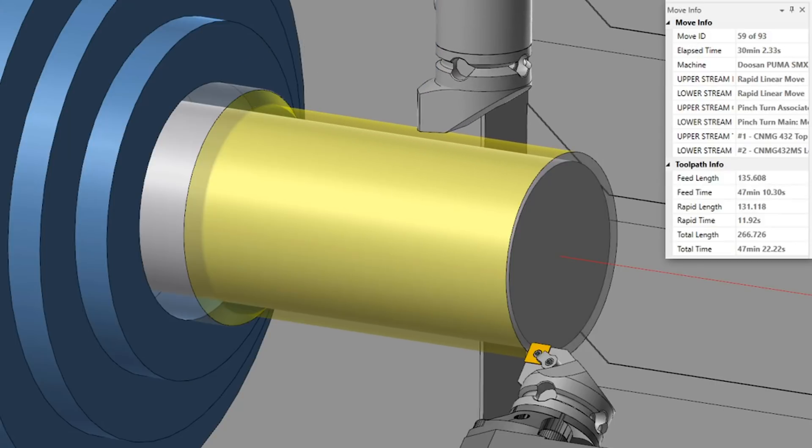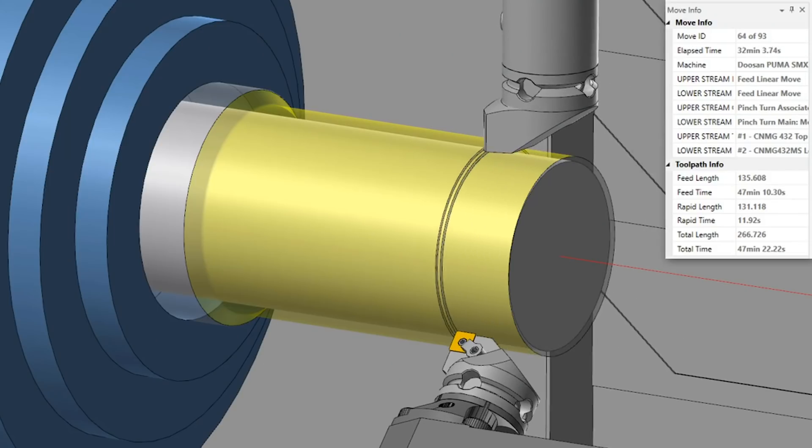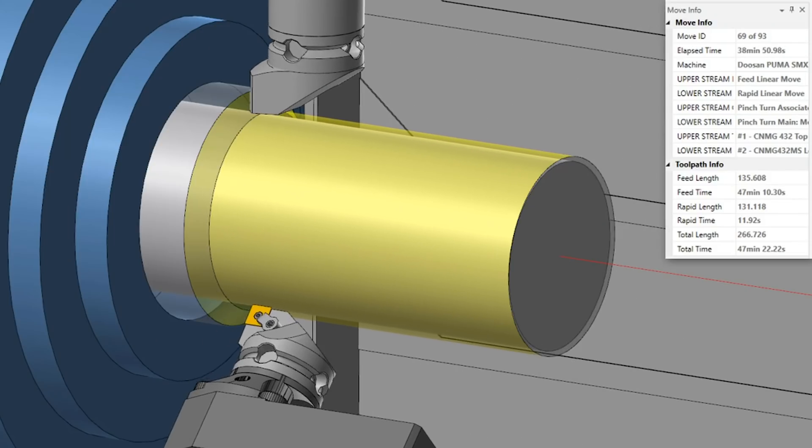The second pass is also going to do that, but it's going to run the next line of code, so it's actually cutting in deeper — still cutting 50 thousandths of material, just running the next line lower. By doing this, you can split the toolpath between two tools and run more efficiently, because you're basically running the program in half the time since it's split between the two.